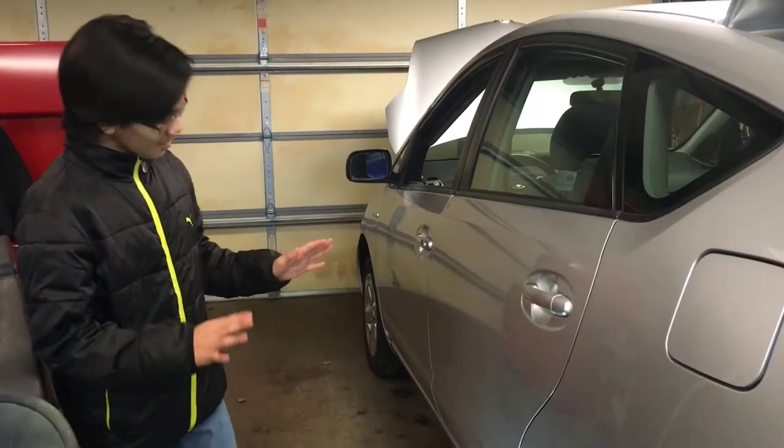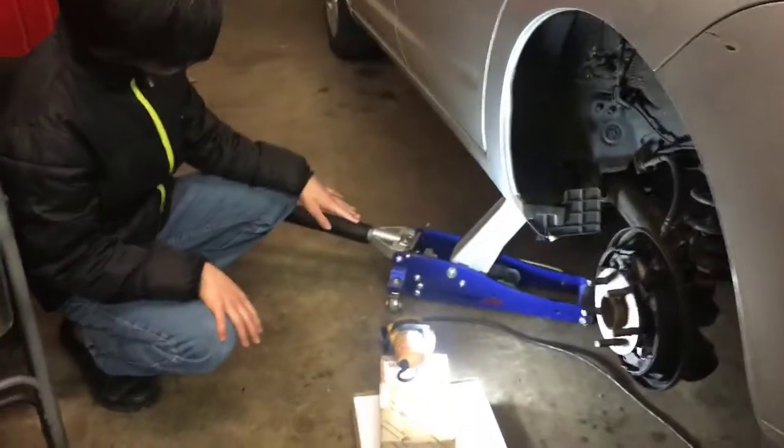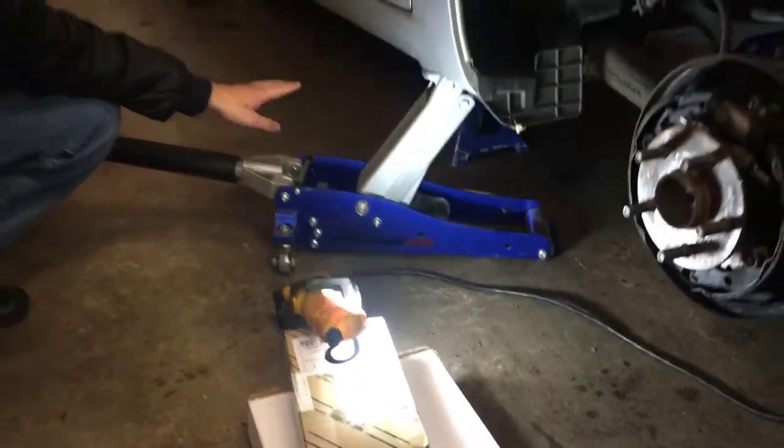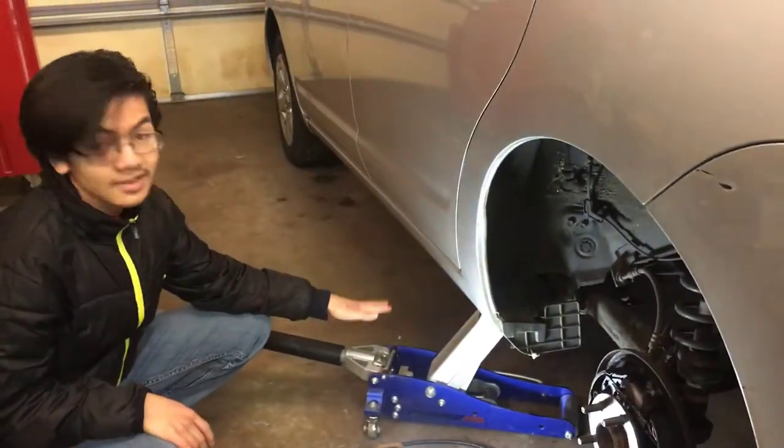As you can see, we already disconnected it. So next up is to jack the car up — we already jacked it up. Just in case, for safety reasons, put a jack stand in case the jack collapses.